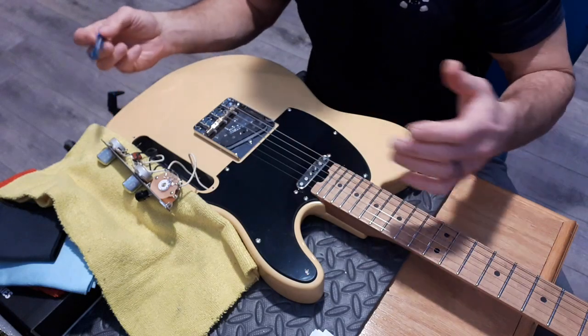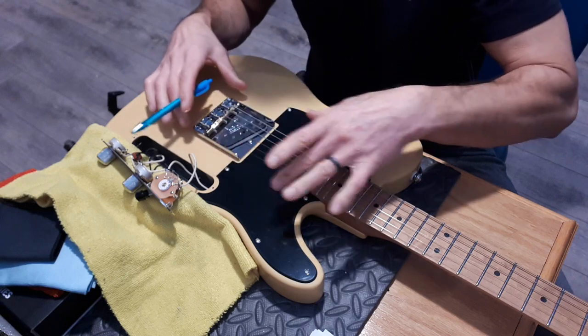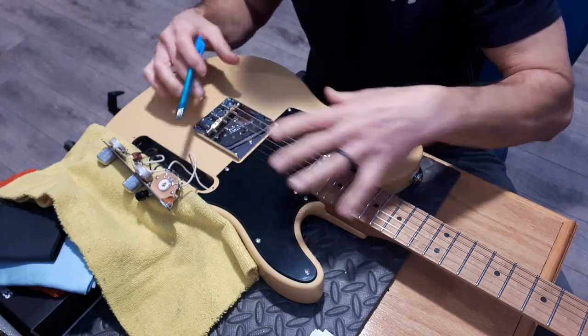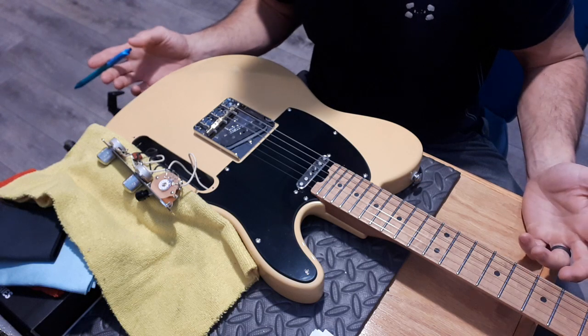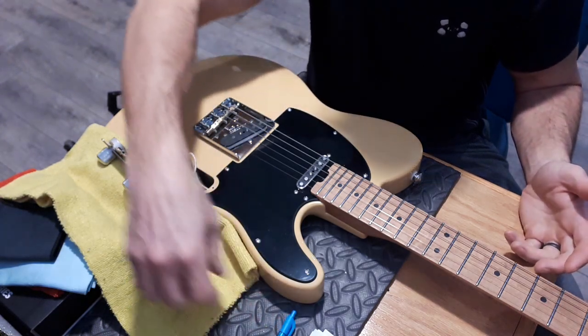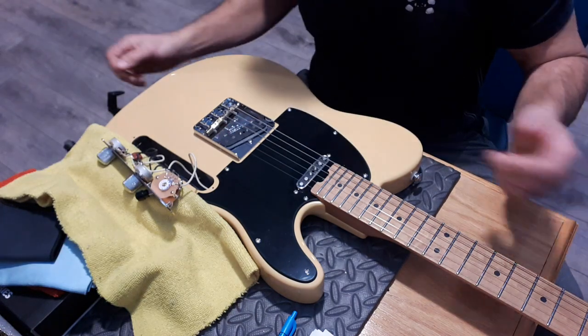There is no ground wire going to the bridge - the bridge, saddles, all of it is not shielded. That would explain a lot of that grounding and buzzing issue I was having. I guess that's an easy fix. It's not as clean as I would have expected given the fit and finish of this guitar.